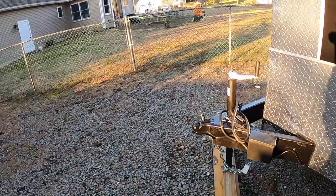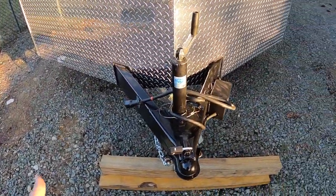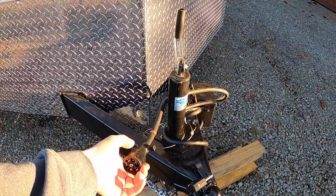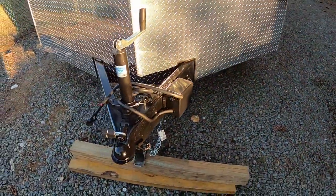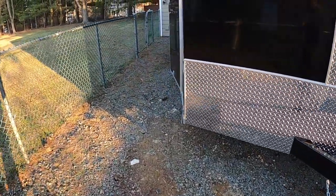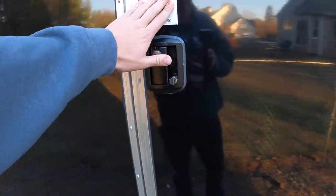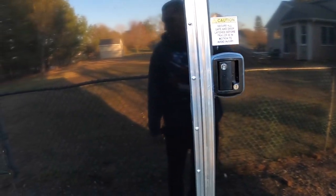Coming up to the front, this is the hitch setup for the trailer where you would hook up to the truck. We have the power setup for all the lights and brakes, the box that controls the brakes, and all the chains to hook everything up. Around this side where I came out initially, you have your person-size door where you're going to come in and out — this one has two locks on it, which is pretty nice.